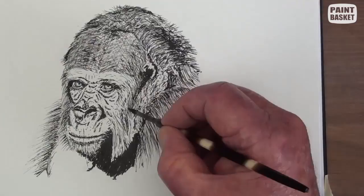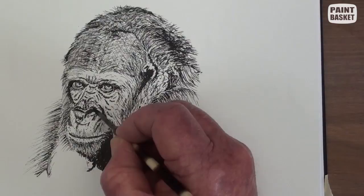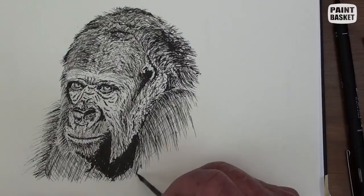Being a bit of a perfectionist, I have decided to add a few more lines in the face area. Please bear with me as we come near to the end of this drawing and my habit of jumping around while drawing — my eyes are constantly comparing what I am drawing against the rest of the drawing as a whole. The chest has very short hairs so we can just cross-hatch this area. Some more cross-hatching around the eyes, and then finish off the right shoulder.